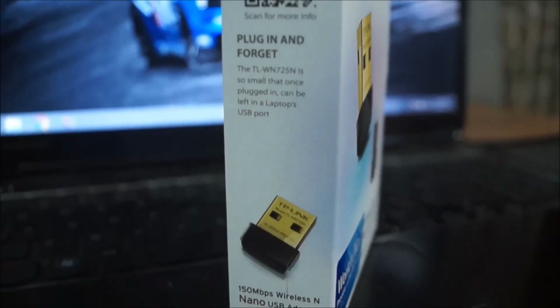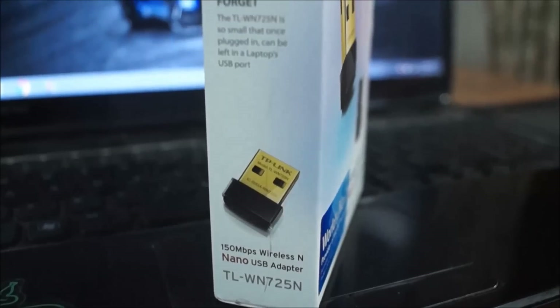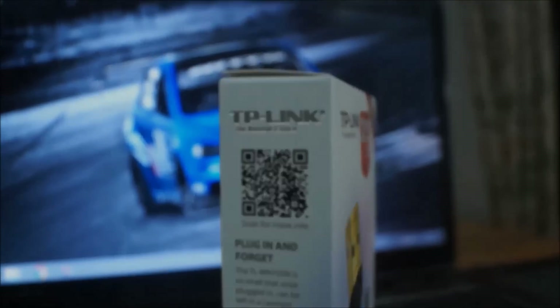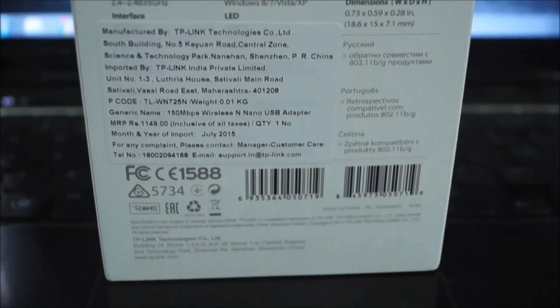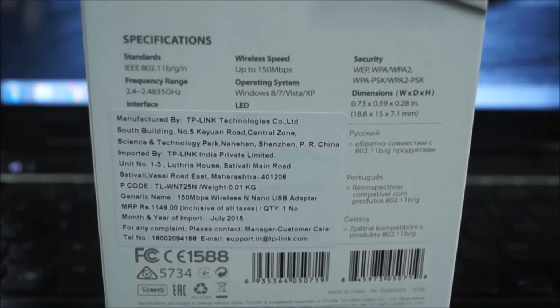That's all for this video. I did not make a full installation process walkthrough because it is simply next, next, next and finish — nothing much to it. However, if you guys want me to make an elaborate installation video, I'll do that. If you like this video, hit the thumbs up, and until my next video, this is Nish saying peace out.